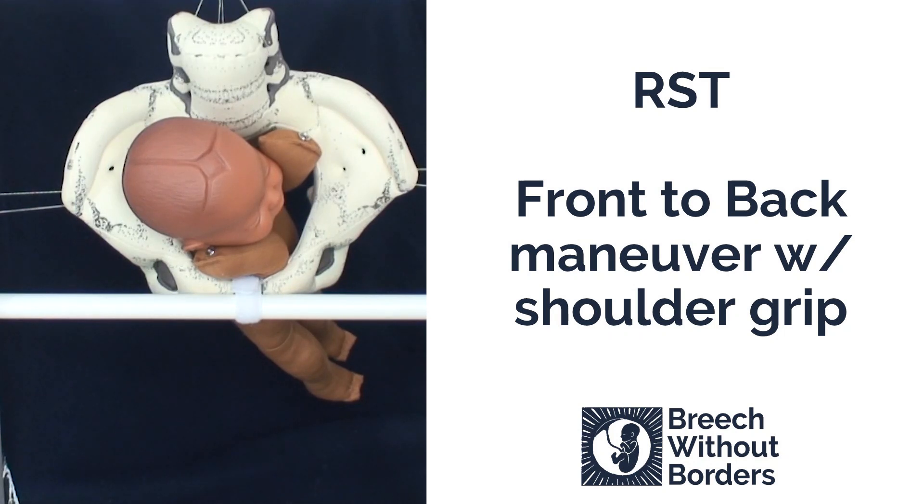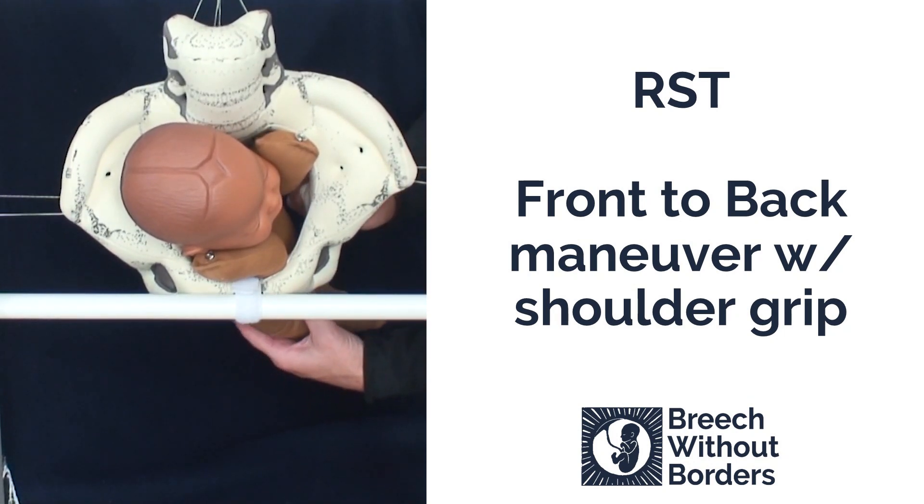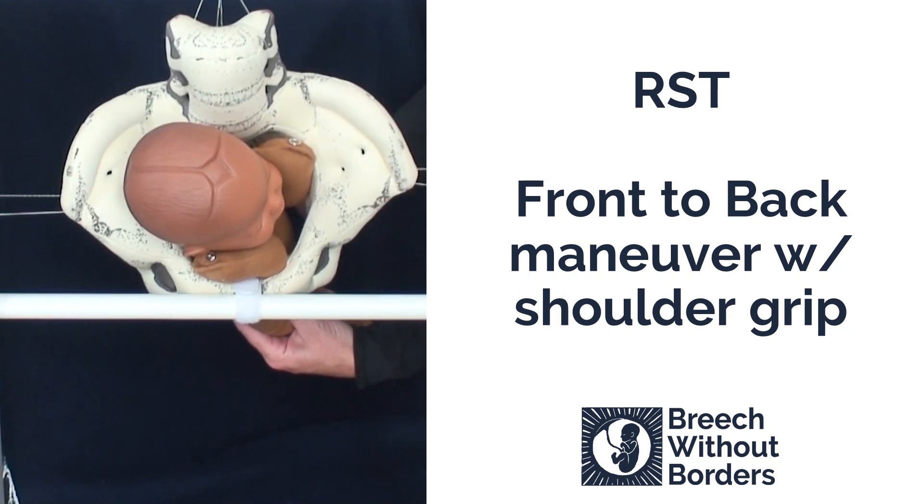This baby is RST. It's stuck with an anterior nuchal arm. The posterior arm looks like it might be easy to release, so we are going to gently sweep down this arm, putting counter pressure against the baby's bottom as we sweep the arm down so we do not accidentally pull the baby down.